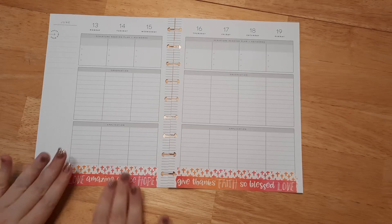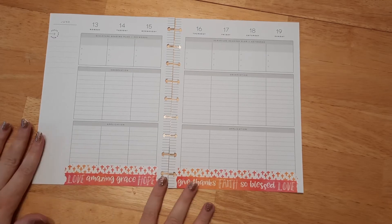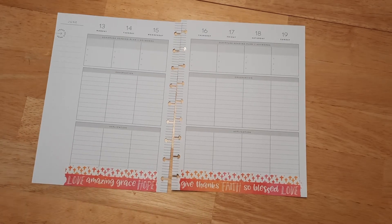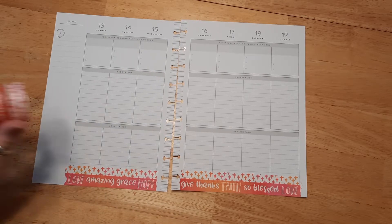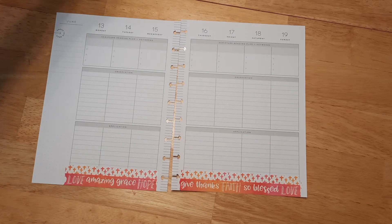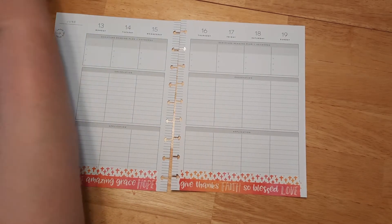I just put the washi tape on the bottom and I think it's perfect. I layered them on top of each other and I think it looks really nice, so I'm glad we chose both of these washi tapes for today. I think it's going to go great with our sticker books.